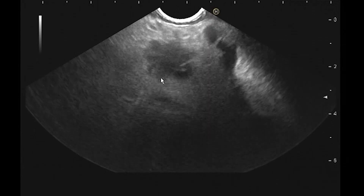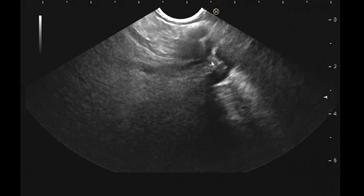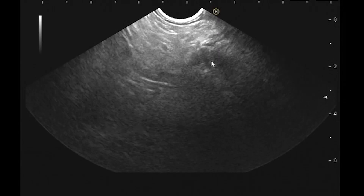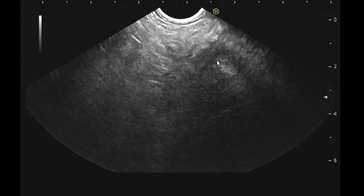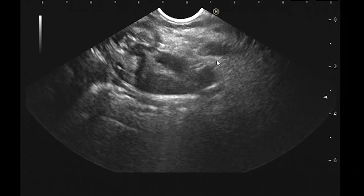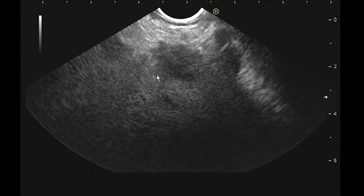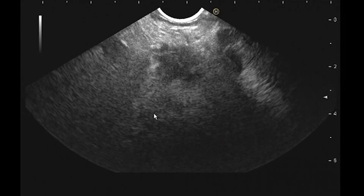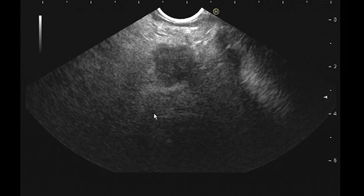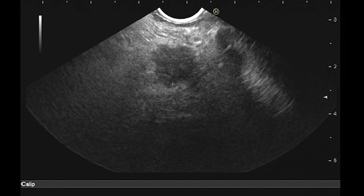Her PD is probably dilated, and her pancreas above it looks kind of atrophic — the whole thing. There's a bit of dilated duct and atrophic pancreas. What you want to see is whether the whole pancreas looks like this or if there's really a transition zone. I suspect there's a serious transition zone.